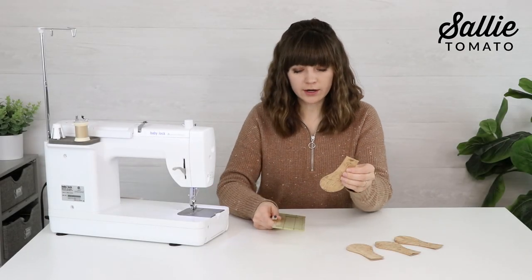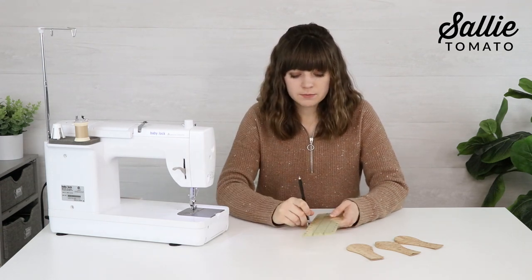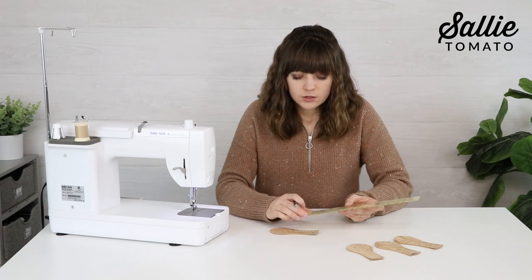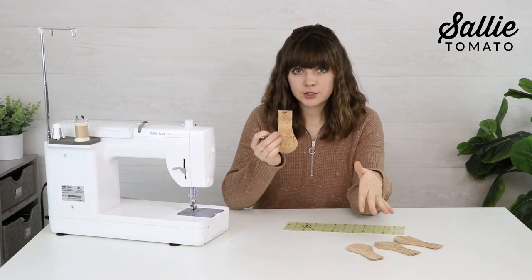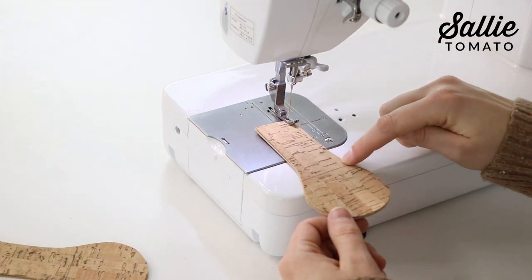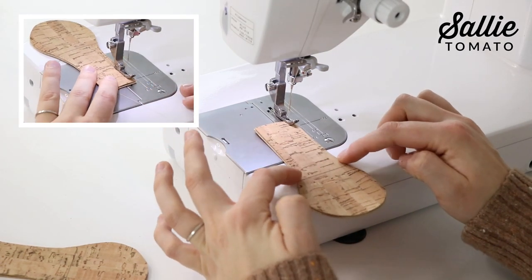After all pieces are cut out, grab a ruler and a removable marking pen — I'm using a friction pen. For cork fabric it shows up really well, or you could use chalk. If you're using faux leather, use chalk since you can't iron it. Measure down from the top short edge and mark a horizontal line across on each connector. Then at the machine, sew along each cut side edge, stopping at the marked line — don't sew across the marked line, only the side edges. Make sure to backstitch.